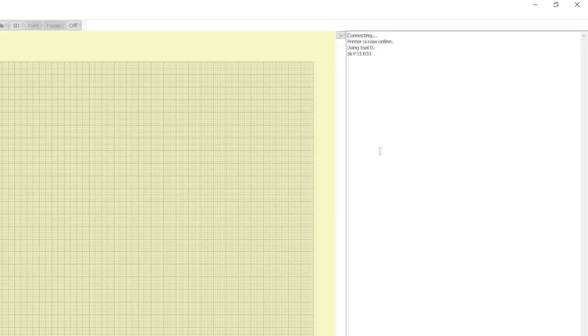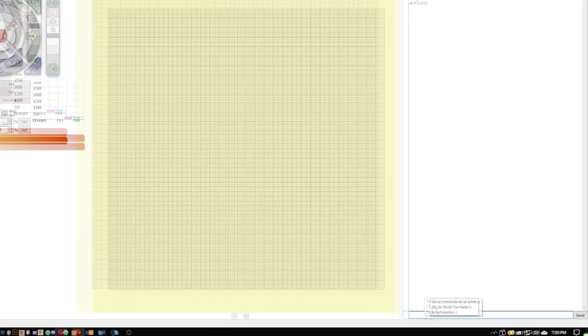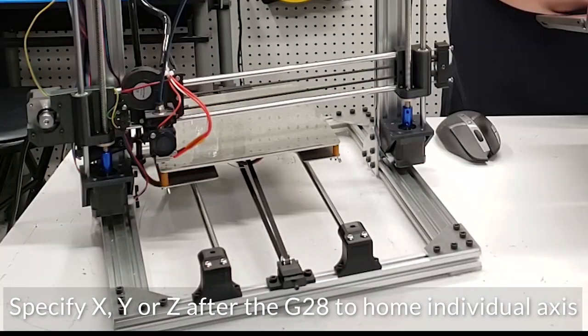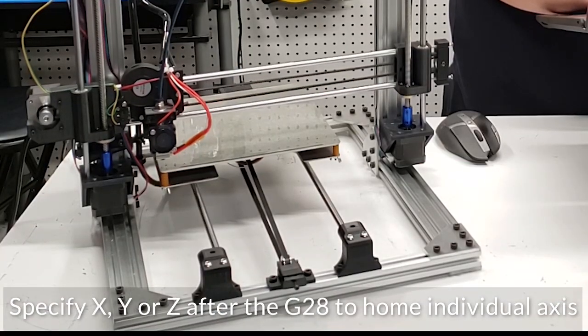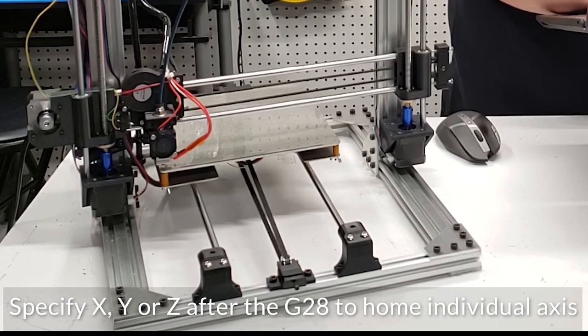The first thing we're going to do is try our G28 command — we're going to start with that one and it's going to home our printer. So we just type G28 and press enter. You can see that everything moves on the print bed and it goes to the home position on the printer.